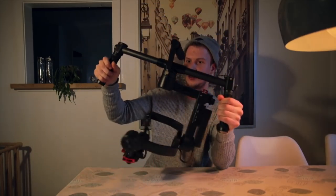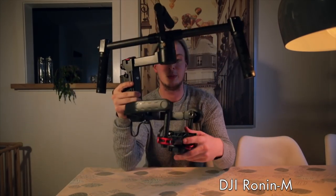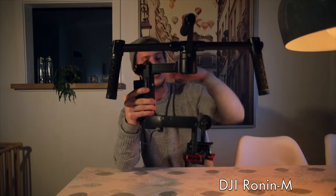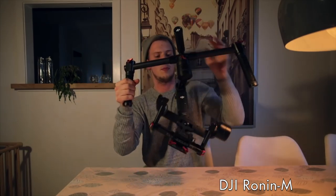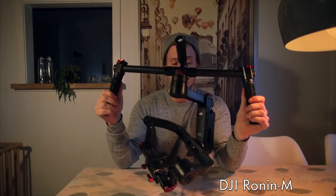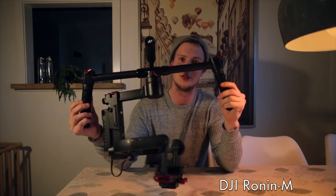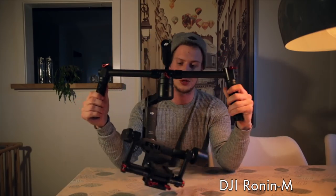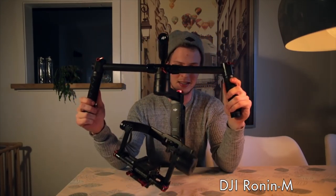The next thing I want to talk about is this little bad boy right here — the DJI Ronin M. It is a stabilizer for your camera. You put your camera on it, power it on, and it keeps the camera stable when you're walking around. It is probably the best solution if you want stable footage. It's an alternative to a glidecam — a little bit more expensive, but easier to use with electronic stabilization.